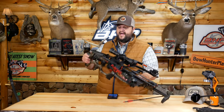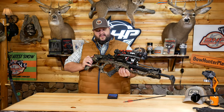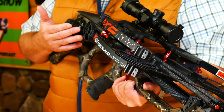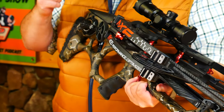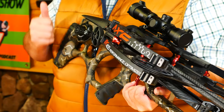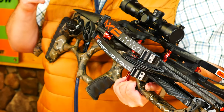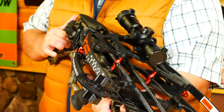It also has the crank built in. The crank is super easy to use — we'll show you how in just a second. It is silent as well, so you don't get any of that clicking, and it automatically brakes for you. So you don't have to worry about letting it go or backing it out. Very easy to use.